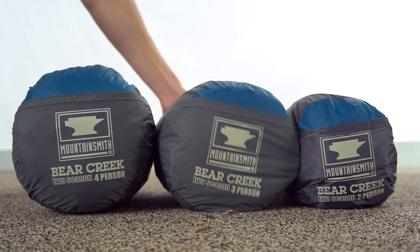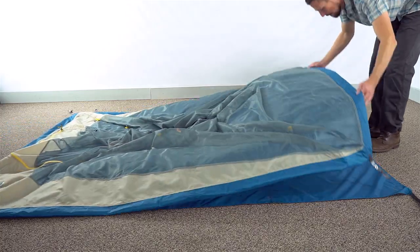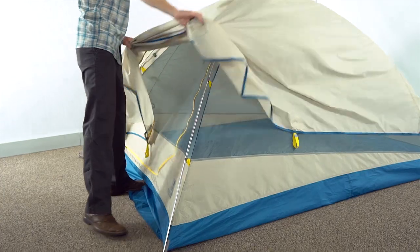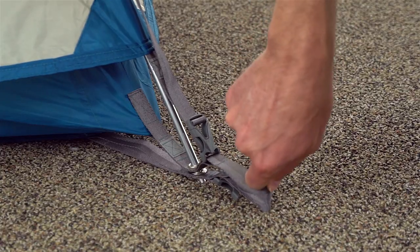The two-pole freestanding design is simple and quick to set up. First, lay out the included footprint and then place the tent on top. The two poles easily lock into place with the grommets at the corners and the clips along the ridge lines. Now just toss on the fly and secure the clips. Stake out the corners and you're done.